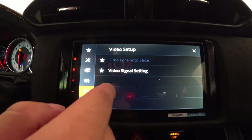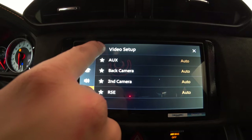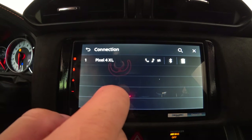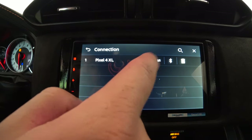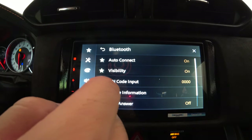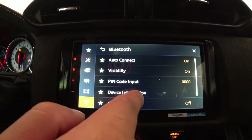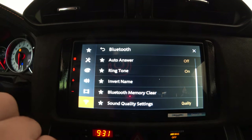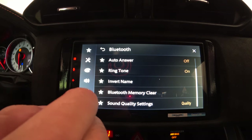Video setup has signal settings — aux and back camera are both on auto by default. Over in Wi-Fi settings, you can view your connections. I'm connected to the Pixel 4 XL via Bluetooth for audio, calls, and data. Bluetooth settings include auto connect on, visibility on so your phone can always see the radio, and the default pairing code is 0000. Device information shows your phone. Auto answer is off by default. Sound quality can be set to quality or connectivity — I leave it on quality.